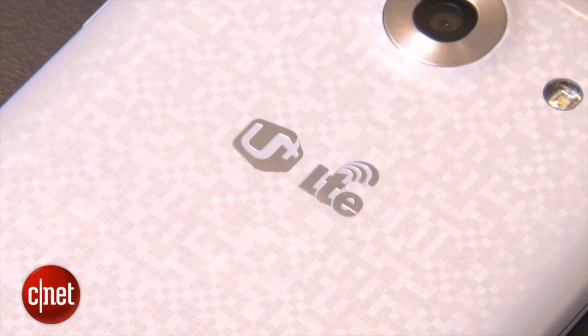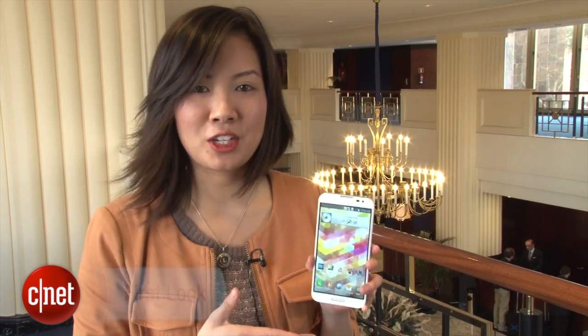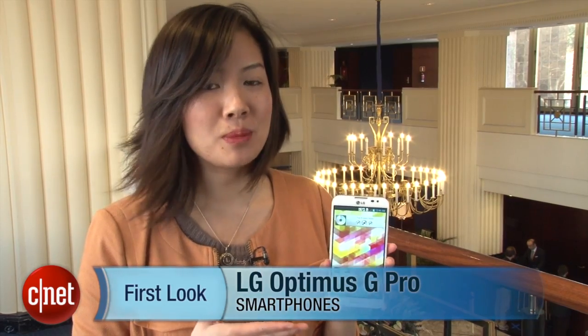The handset will be available in Korea starting in March and there are plans to bring it to North America in the second quarter. I'm Lin and this has been the LG Optimus G Pro.